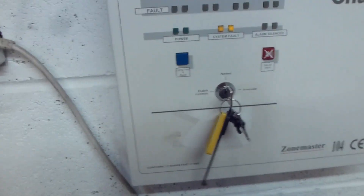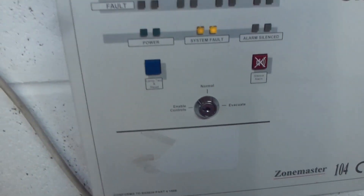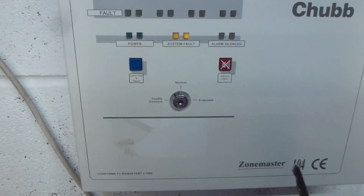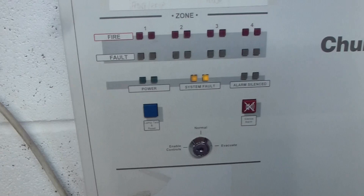Another cool feature on this panel is you can actually enable the controls and take the keys out of it. I think that's quite convenient, as long as you switch back to normal when you're finished.